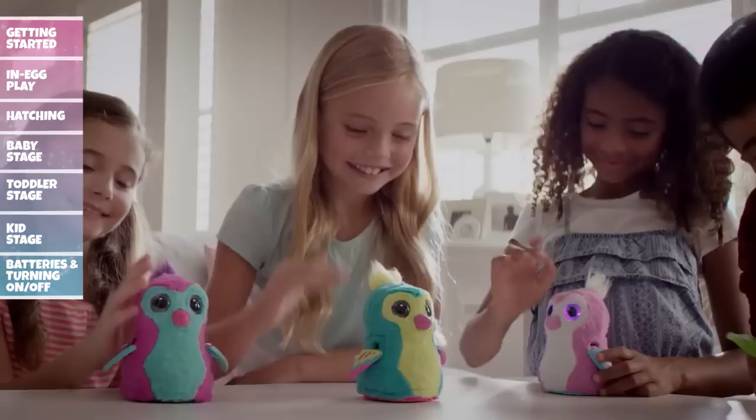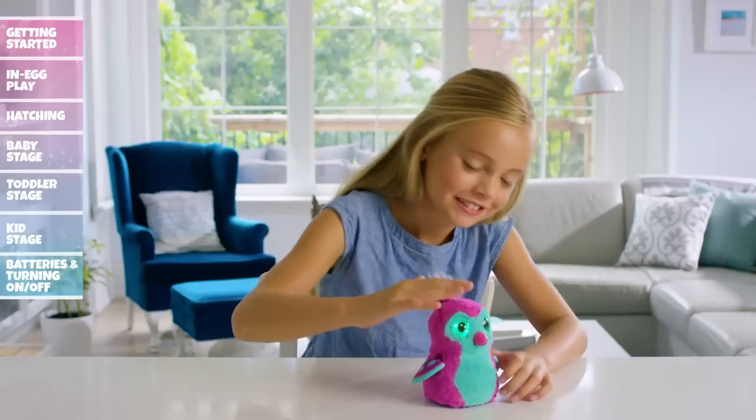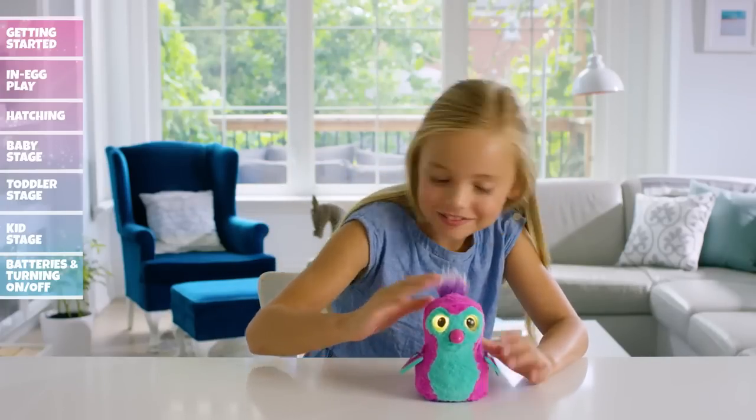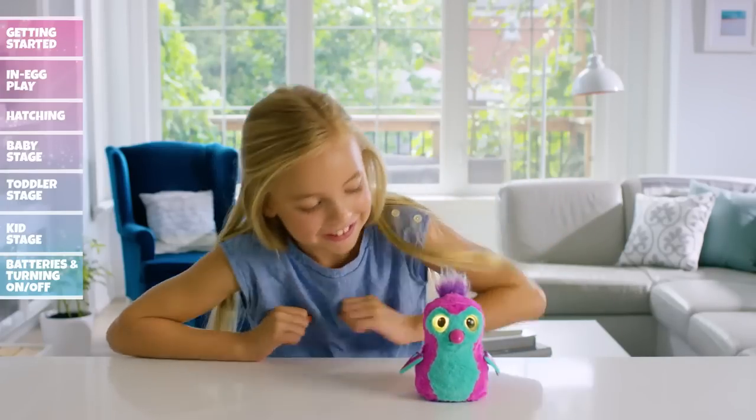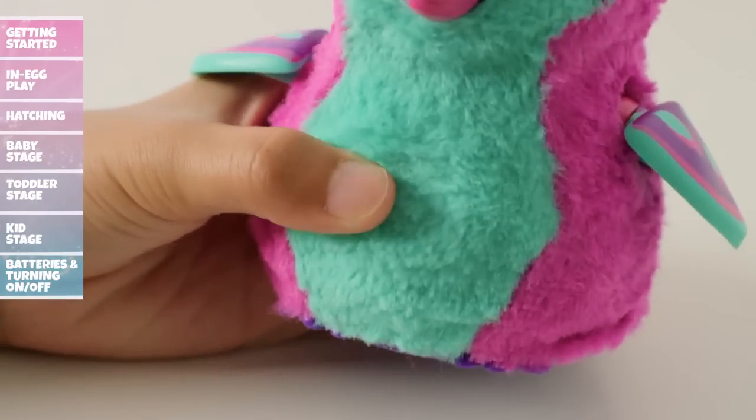Congratulations! You've raised your Hatchimal from a baby to a toddler and now she's a kid. She remembers everything you've taught her, and now there are four games for you to unlock and play. Access and cycle through the menu by pressing her belly.